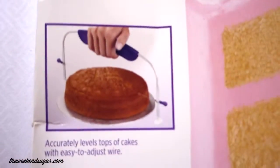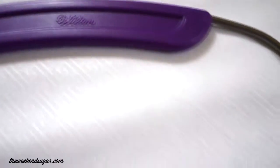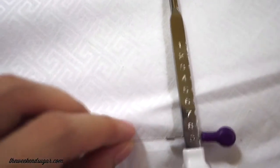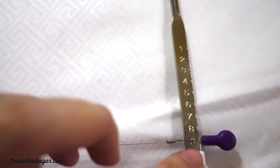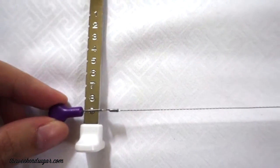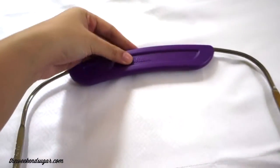Another investment that I made is this cake leveler from Wilton. If you are anything like me who doesn't really know how to level cakes the right way, then this is a great investment to make. It comes with nice settings depending on how thick you want your cake slices to be. This is really great especially if you're going to make a lot of cakes, which I will be making a lot of soon. I wanted to make more cake videos for you guys so you'll see this cake leveler from Wilton in action very, very soon. This is how you kind of use it — I love it.